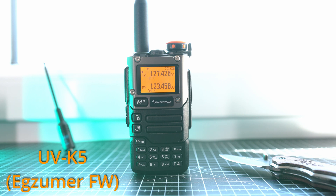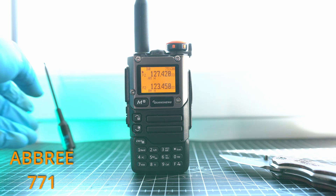Definitely much better. Exuma firmware has way cleaner airband compared to stock firmware on UVK5.